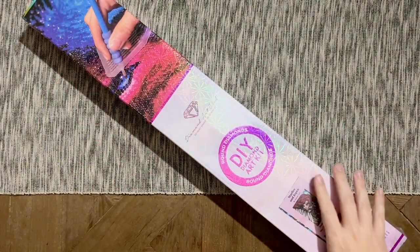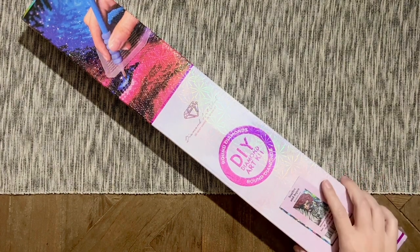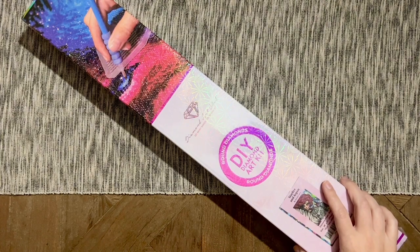Hello my friends, welcome back to my channel Diamonds and Washi. My name is Katie, and if you are new here, hi welcome — I hope you'll consider subscribing. And if you are back, welcome back!